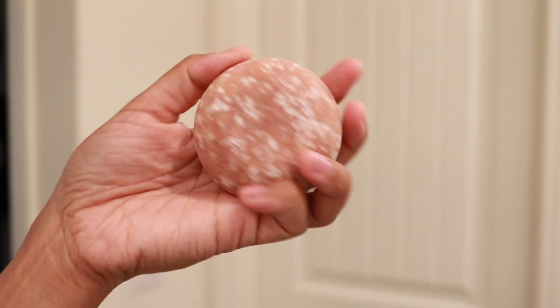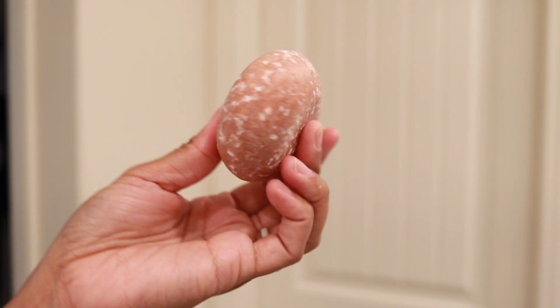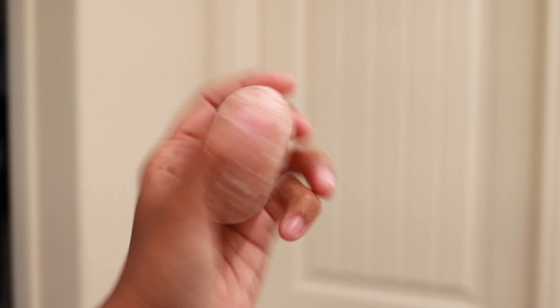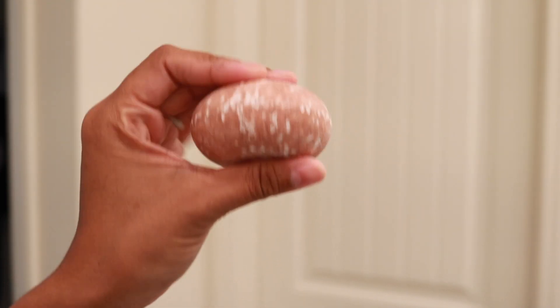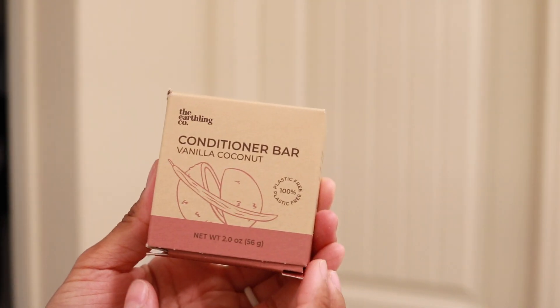If you open this bar up, this is what it looks like. It's just in the shape of — it's kind of a sphere, not sure exactly. I'm not sure how it would work in my curly hair, but we're definitely going to try this out to see how much suds I can get and if it's easy to use. The conditioner bar is also vanilla coconut.